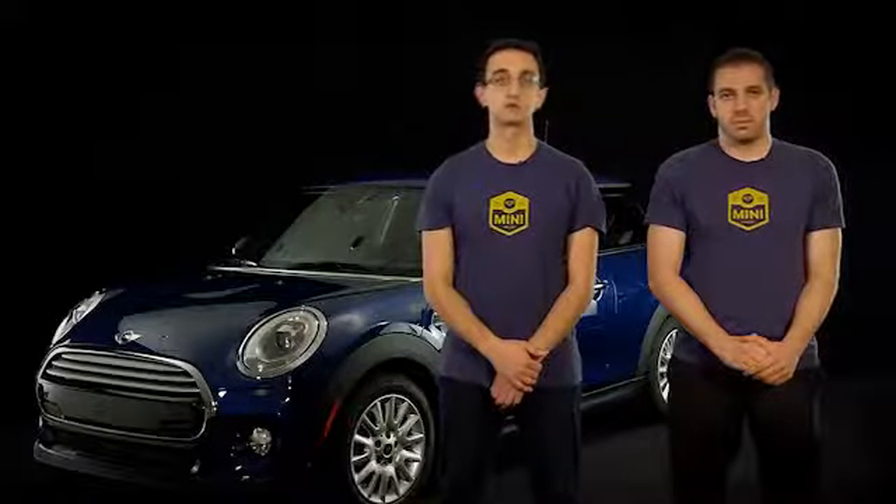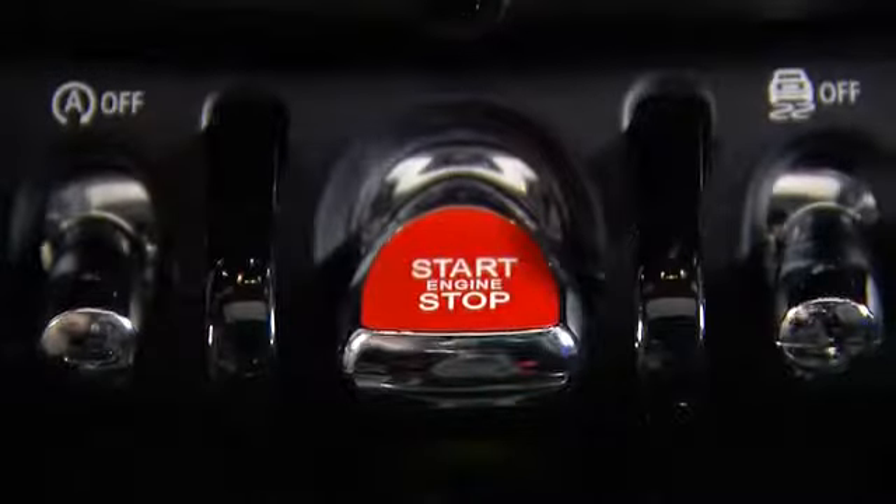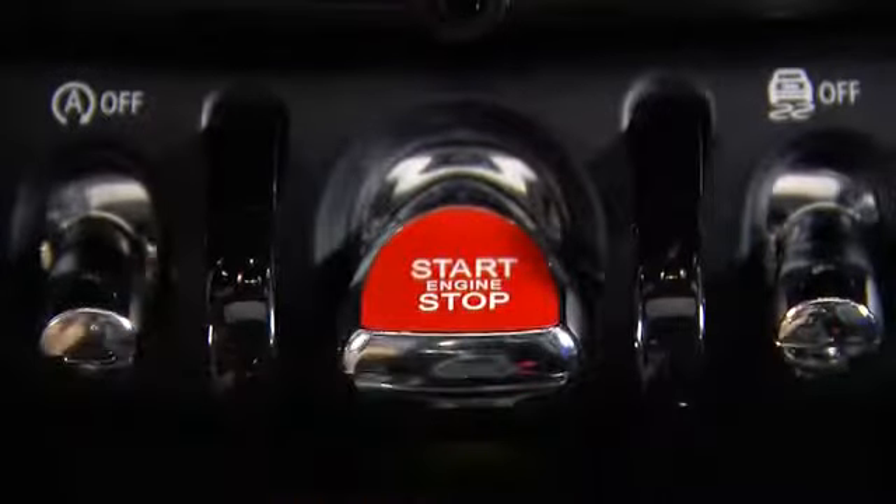To start your engine, make sure you've got your foot on the brake. If you've got a manual transmission, make sure you've got your foot on the clutch as well. Then press and hold the red switch down, and the engine will start normally. If you press the switch without holding it, or without the brake or clutch applied, the vehicle's auxiliary power will turn on without the engine. To turn the vehicle off, make sure you're at a complete stop, then press the red switch once to turn off the engine. You can then press it again to turn off the auxiliary power, or simply exit the vehicle like normal.